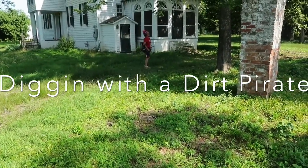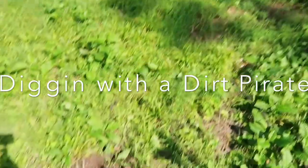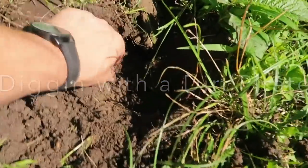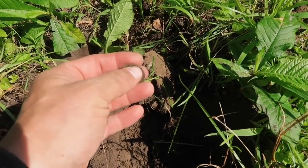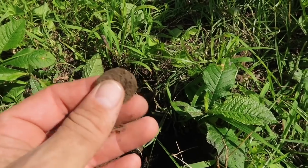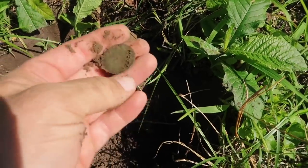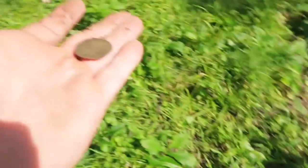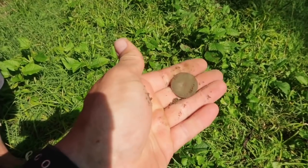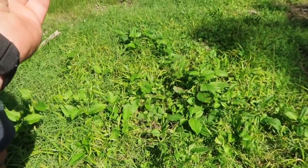There she is over there, that's the Miss Dirt Pirate herself, Barb. I got my first target — a very nice colonial period flat button, missing the shank, but that's all right. That'll start the day. Very cool!